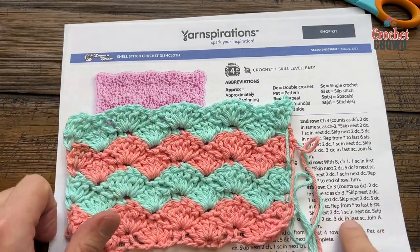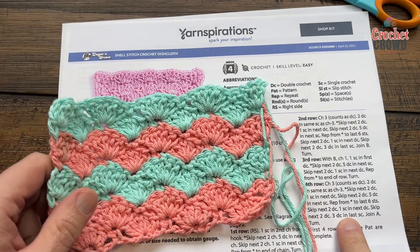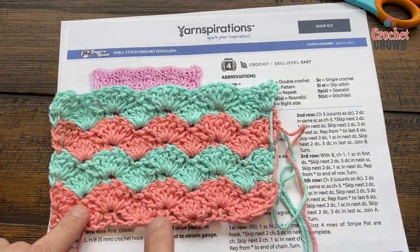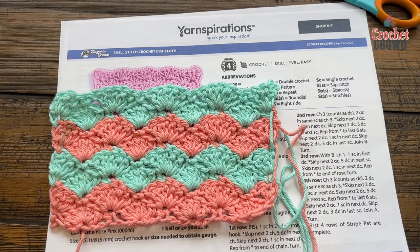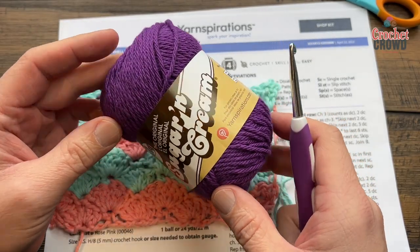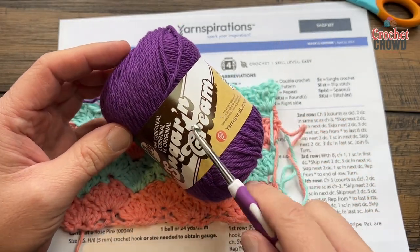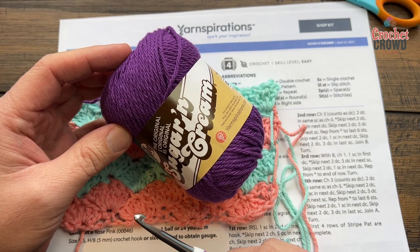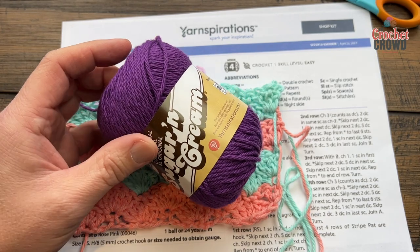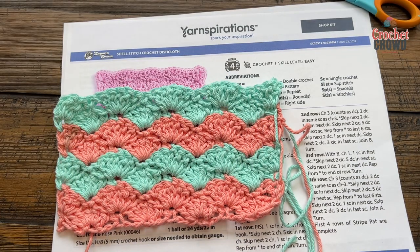I'm not gonna figure out the stitch multiples for this because it's just a little dishcloth, and you'll notice it goes pretty quick. I'll cover the basics and we'll also cover the border today. You'll need a five millimeter size H crochet hook and you'll need 100% cotton. Remember to use 100% cotton for all your dishcloth needs — whether it's Lily Sugar and Cream, Bernat Handicraft, Peaches and Cream, or Creme de la Creme. Make sure it's 100% cotton because acrylic will literally mold out on you.